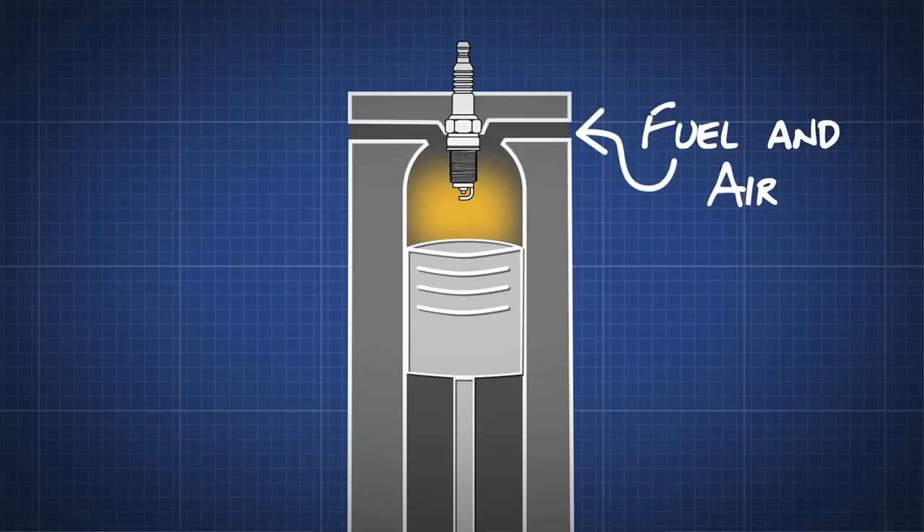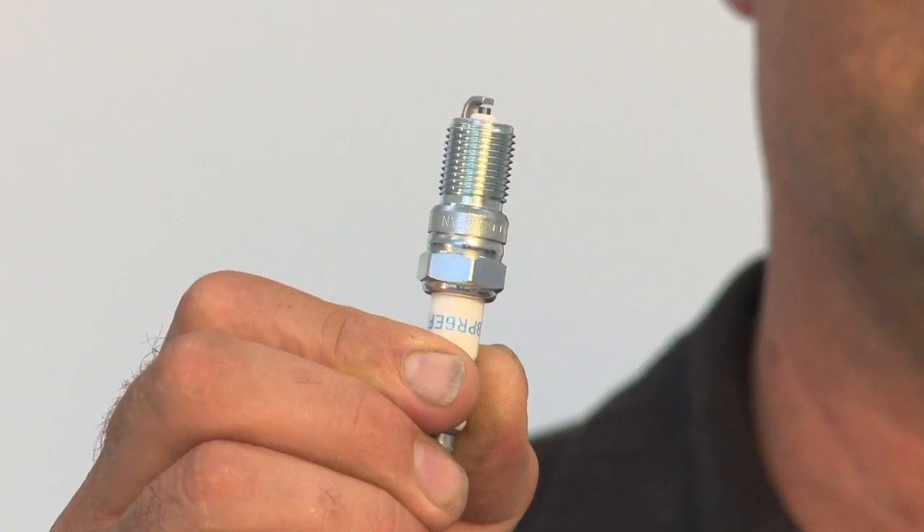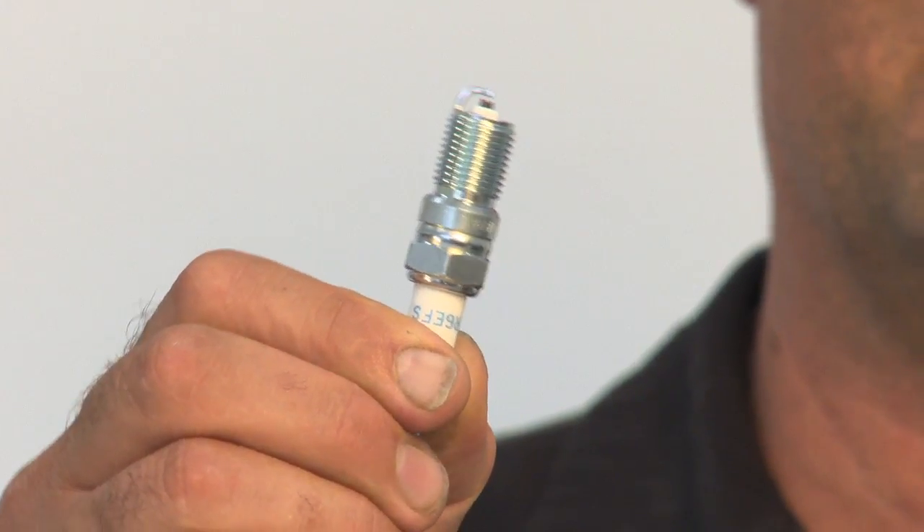Undoubtedly you've heard of a spark plug. A spark plug is the part that's bolted into your engine's combustion chamber, and basically fires a spark at a precise time. This allows the fuel and air to combust, and causes your engine to move. It's a key part of an internal combustion engine. Most spark plugs look basically the same, however there are subtle differences with all of them, and every engine has a specific type of spark plug, so it's really important to use the right kind of spark plug in your engine.